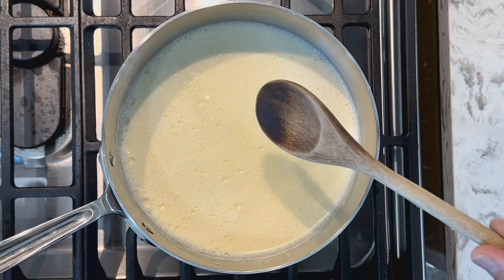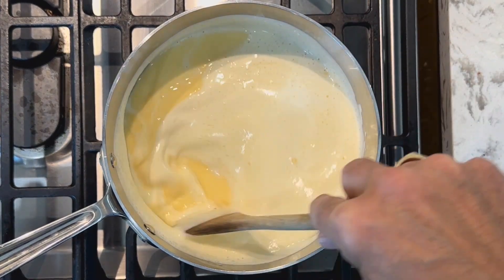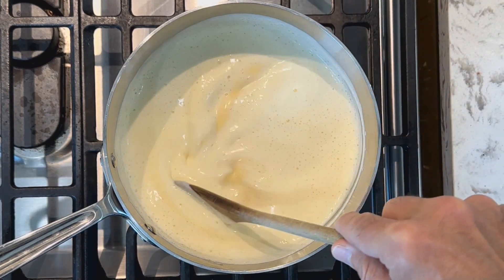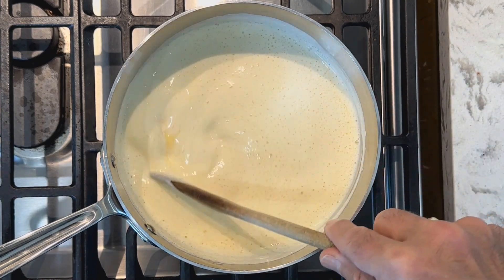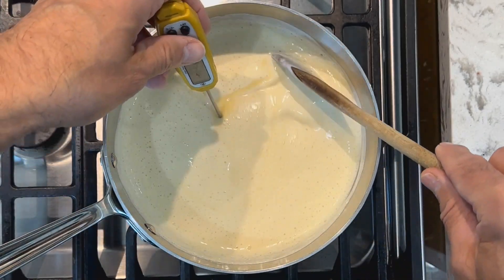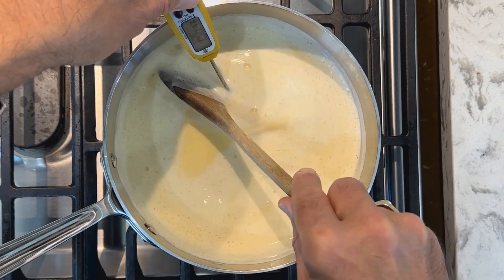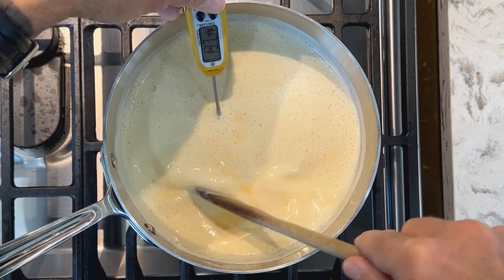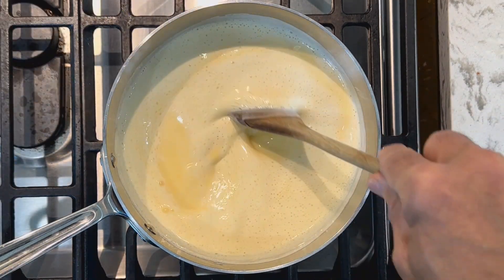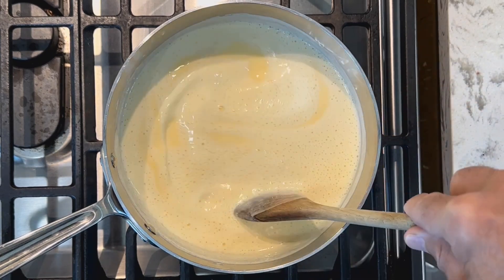Medium-low heat again. Now stir constantly — baby this. We do not want to cook those egg yolks into scrambled eggs, so keep it moving at all times and get into the edges of the pot. What you're looking for is a temperature of 175 degrees Fahrenheit — you're going to need an instant-read thermometer. I'm at about 137 degrees right now, so I'll just keep checking. It's so important to keep that moving at all times — what we're doing now is creating a full custard.